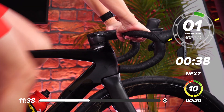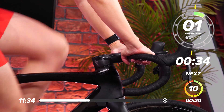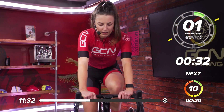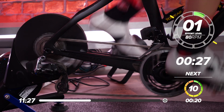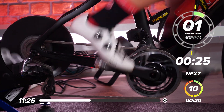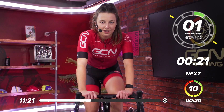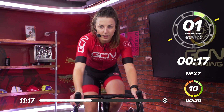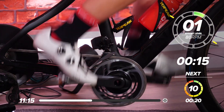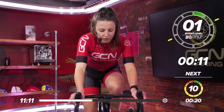Great work. Recovery now — 40 seconds. Great work, everyone. 20 seconds to go now, rest is going fast. Two more sets left before we have a little bit of a longer recovery.